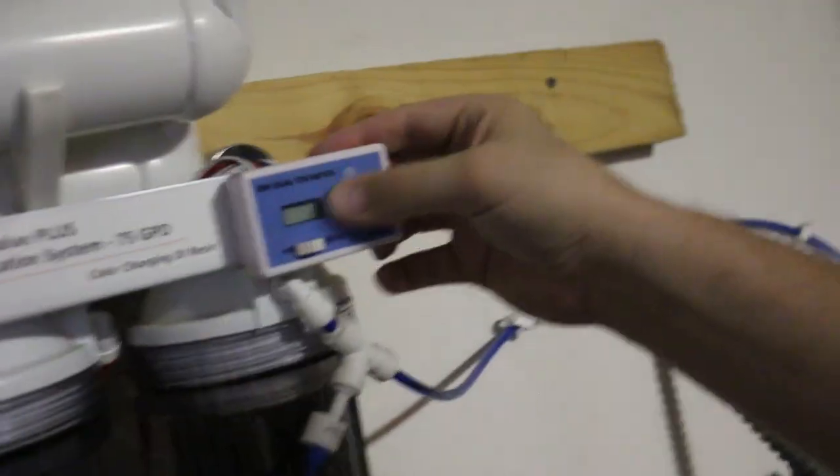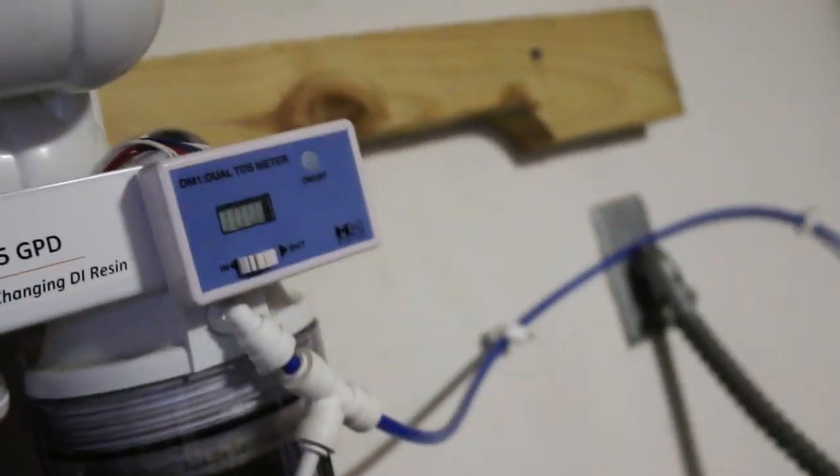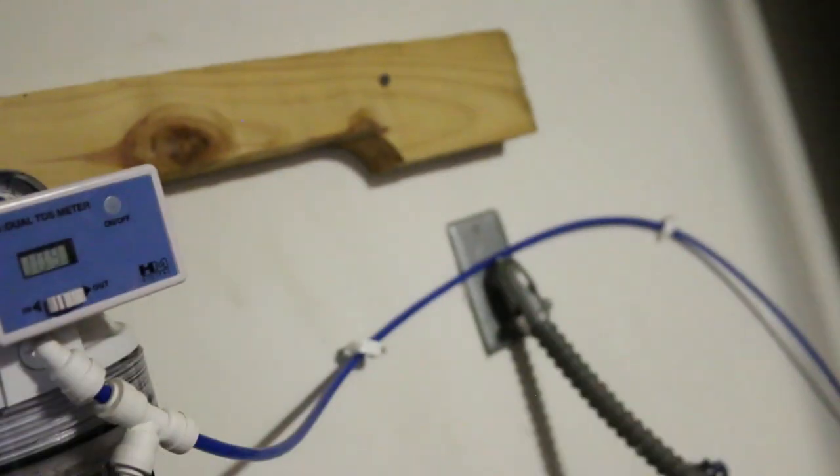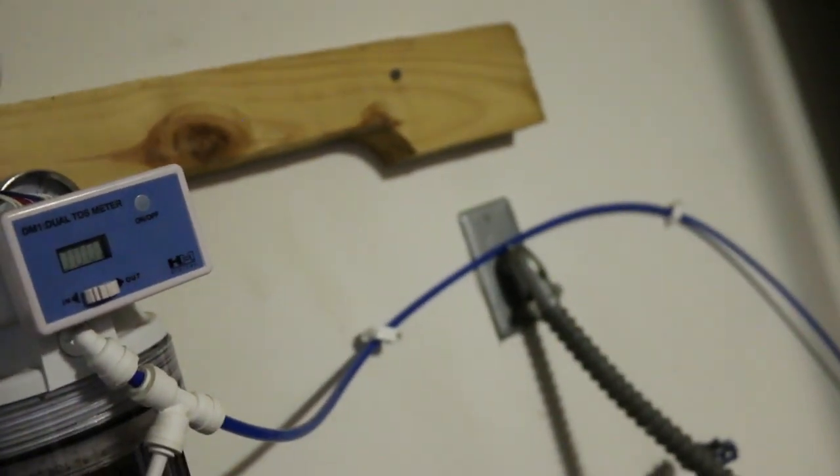I like to flush my RODI unit before and after I use it, so that's what it's doing right now. Then we'll switch it on to full, let it fill up the container, and of course you always want to check your TDS coming in and out. It's at nine TDS going in and zero going out, so we're good on the output of water. Then we'll switch it over, fill up that container, and watch the Flood Guardian do its thing.